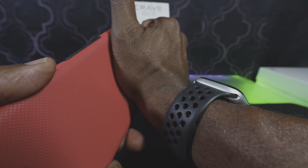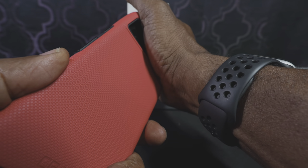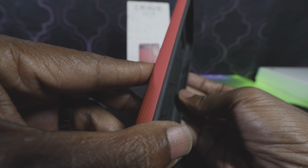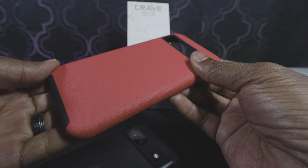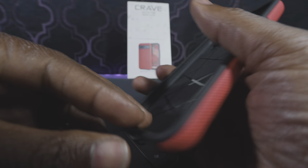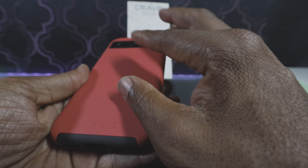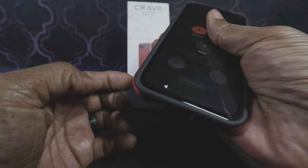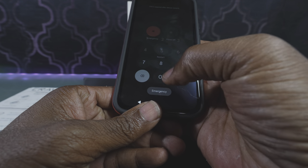It does exactly what it needs to do — it just slides right on the phone, protection inside, the buttons are nicely cut out, simplistic design. The thing I really like about it is the texture on the outside, which gives a little bit more grip than not using a case at all.